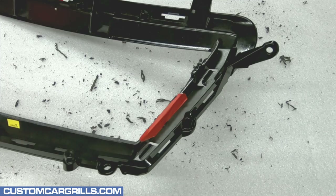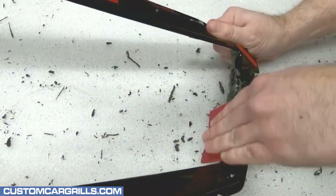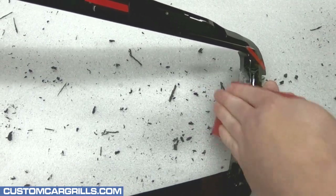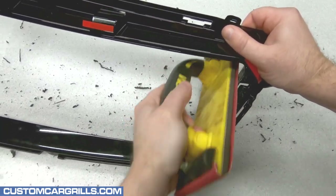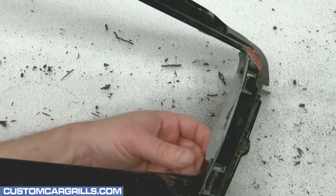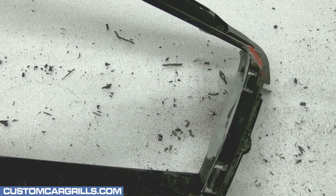Once cured, the tape backing can be removed and discarded. Now I'm going to grab some 100 grit sandpaper. It's possible to sand by hand like this, but I can usually make shorter work of it by sanding with the paper attached to a block sander such as this one. I need to get this fairly smooth to the touch. Big gaps may need to be refilled before moving on.